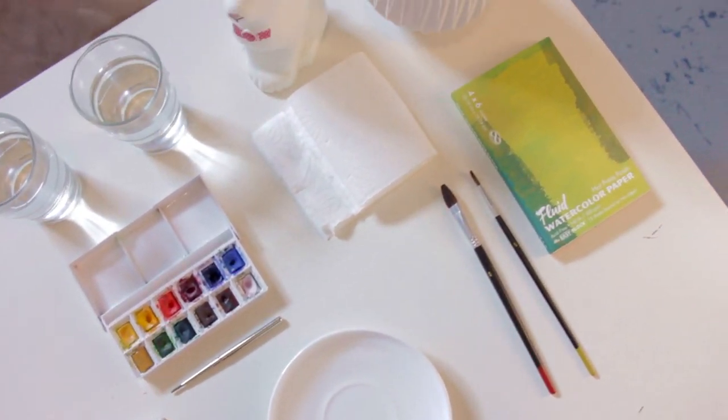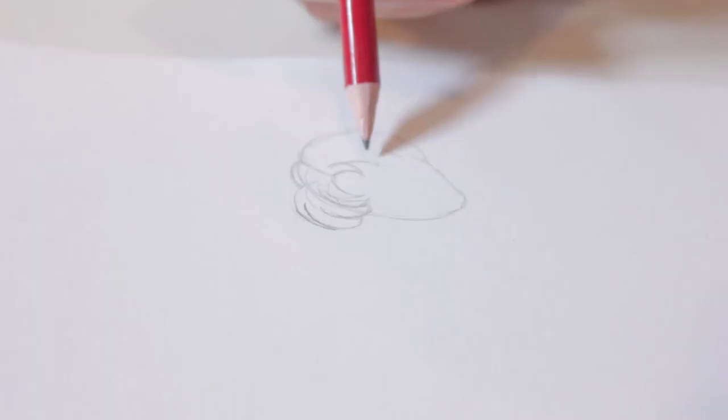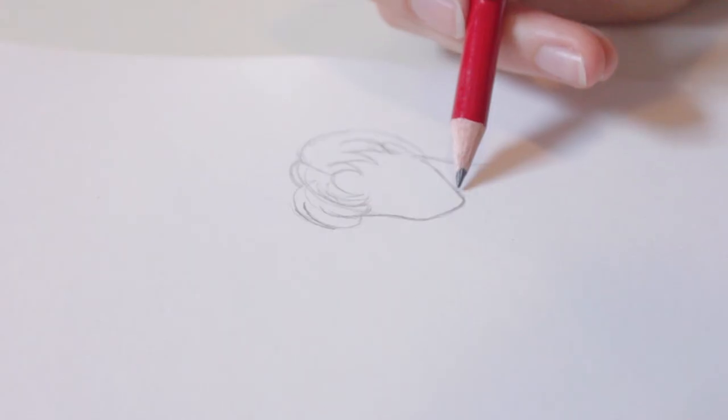First of all, make sure that your desk is nice and clean so you can have a very good start. Most of the time I would start with drawing the eyes, but right now I'm starting with the face and the shoulders first, because that makes it easier for me to see how much space she'll take on the sheet.